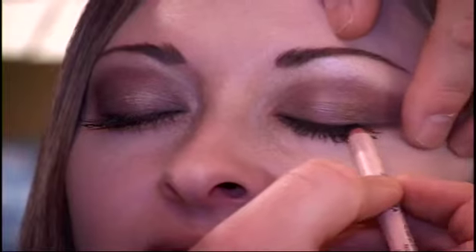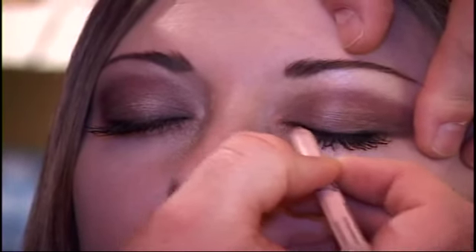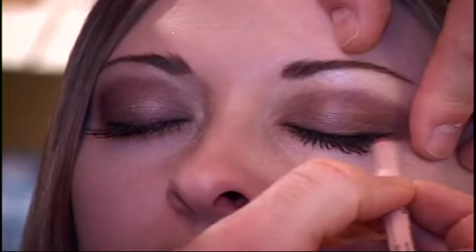Then we're going to take this black orchid eyeliner and line across the lash line and halfway underneath the eye. Using just small feathery strokes, fill in the lash line. Then look up, put your pencil on the side, and go halfway across the bottom.